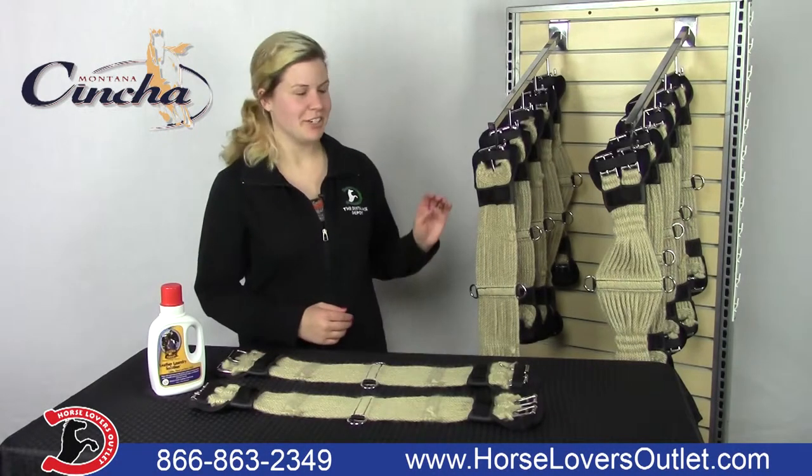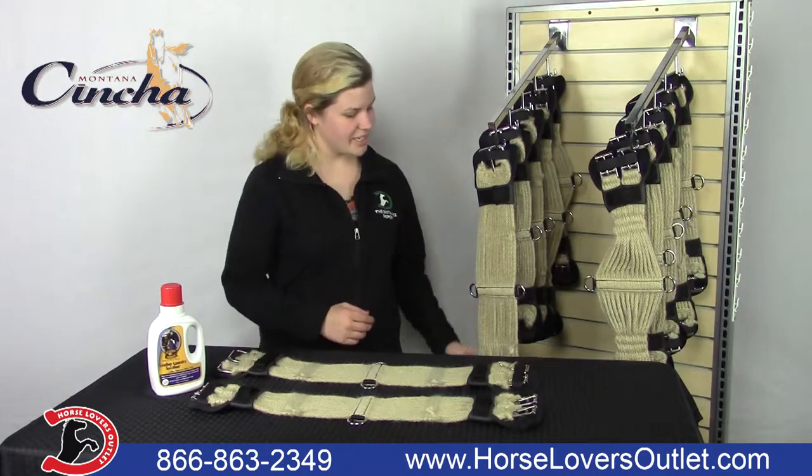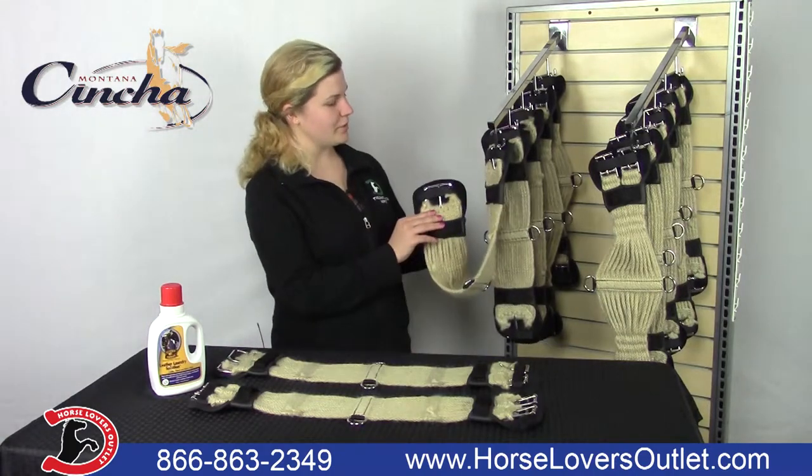Our Western mohair girth is made of 17 strands and has large stainless steel roller buckles on each end.